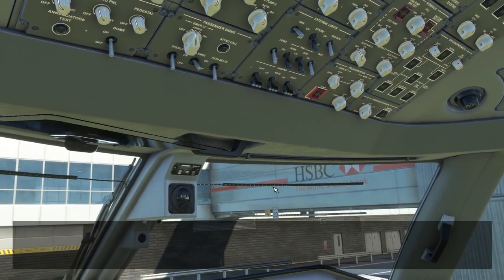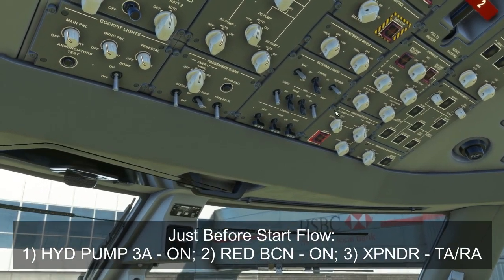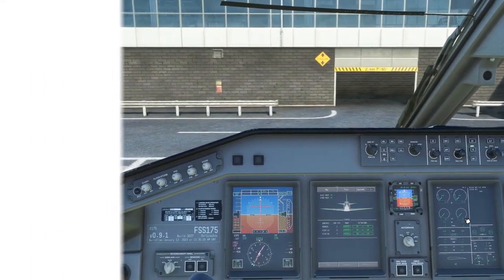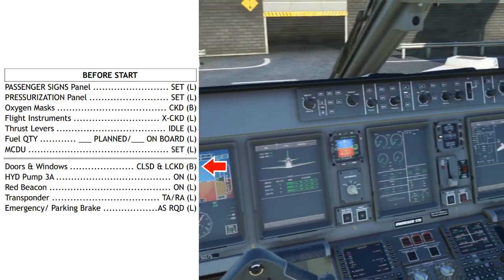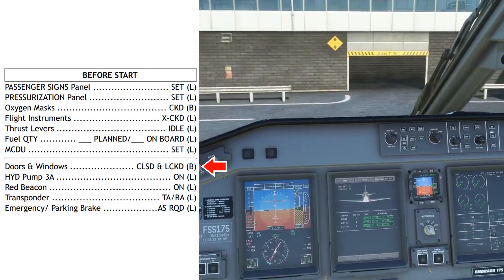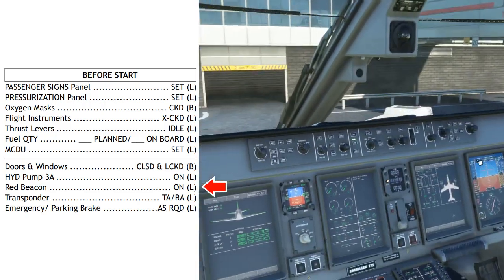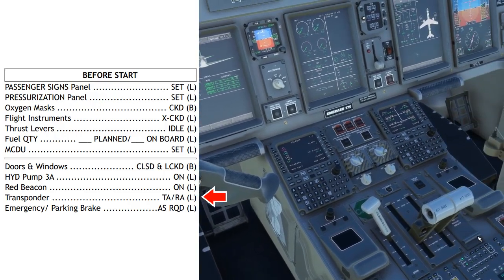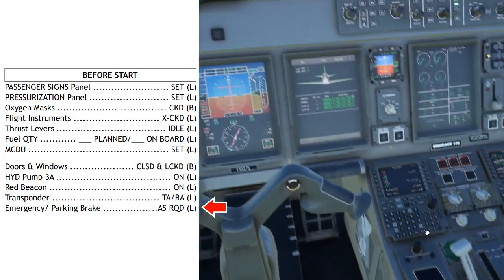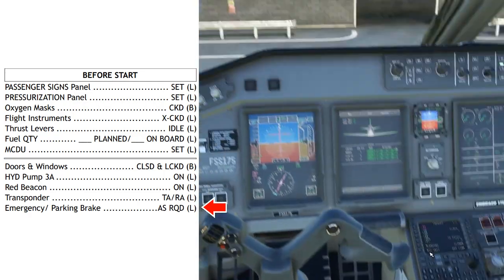The simple three-step flow, assuming you've got clearance to push, is to make sure that electric pump 3A goes on, the red beacon goes on right next to it, and the transponder goes on — TARA. Then you call for the before-start checklist below the line: doors and windows closed and locked — verify on the MFD that all doors are indicating closed, make sure the flight deck door is closed and the flight deck windows are closed. Hydraulic pump 3A on, red beacon on, transponder TARA, and emergency parking brake as required. For a normal pushback we'd release at this point, so brakes off — we are ready for pushback.